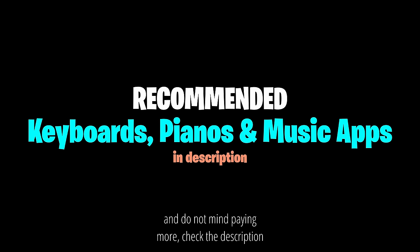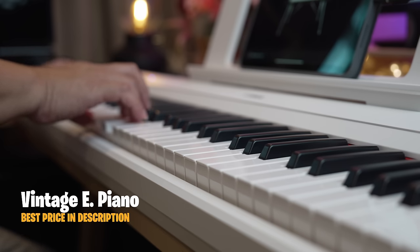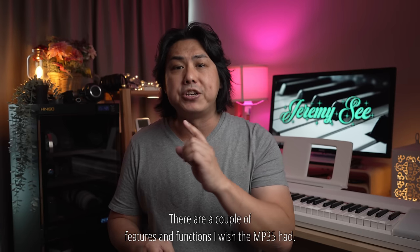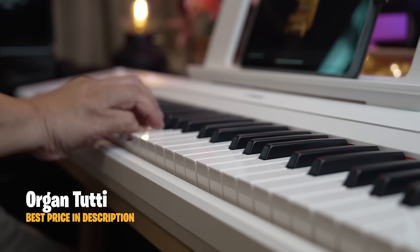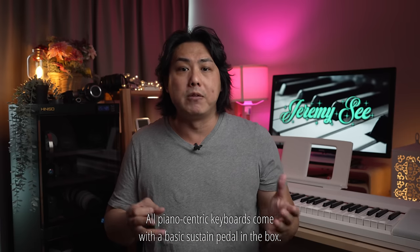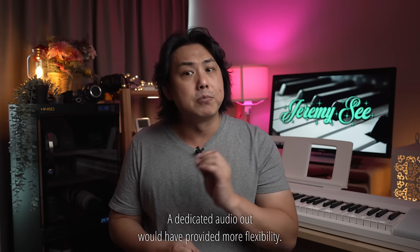There are a couple of features and functions I wish the MP35 had. As a learner's keyboard, there should be dual headphone jacks for teacher and student during lessons or practicing duets. A simple two-line LCD screen and silk screen labels above or below the keys would have made navigating the keyboard without an app much more intuitive. All piano-centric keyboards come with a basic sustain pedal in the box — this one doesn't. The audio output jack is also shared with the headphone jack; a dedicated audio out would have provided more flexibility.